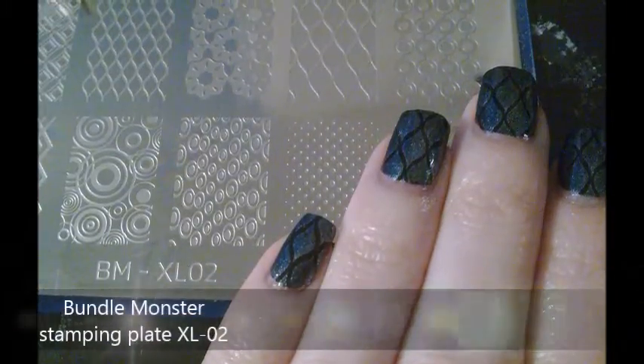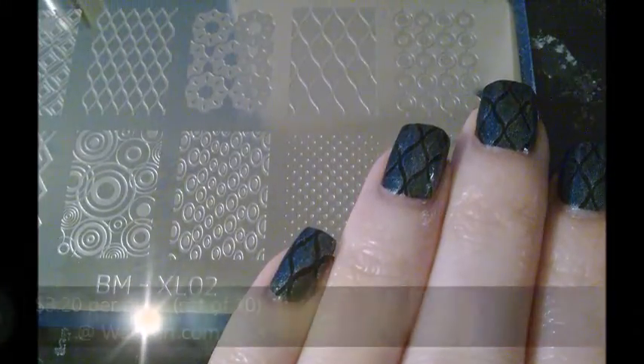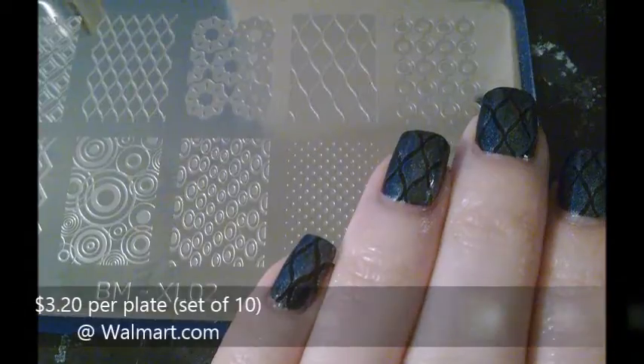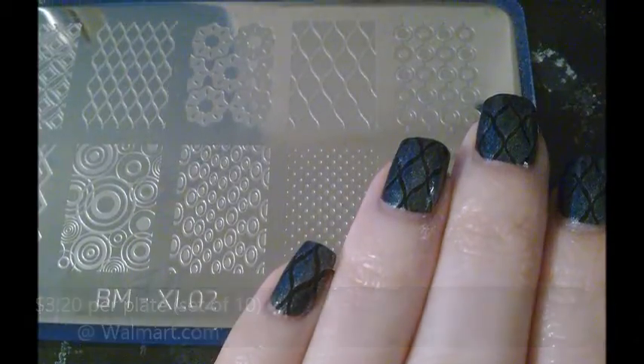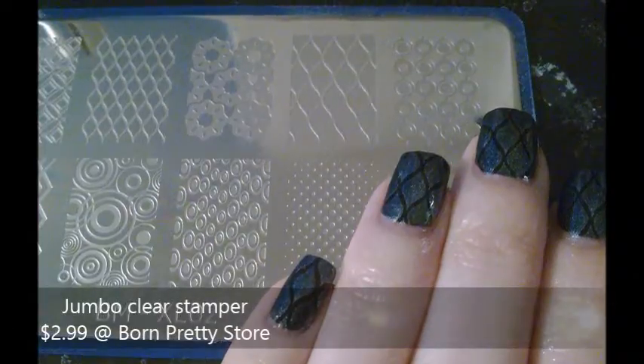The stamping plate I used is from Bundle Monster. It's plate XL02. And then I used my Jumbo Clear stamper that I got from Born Pretty store.